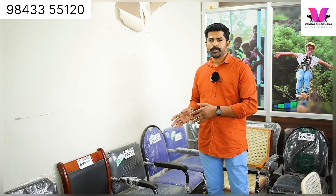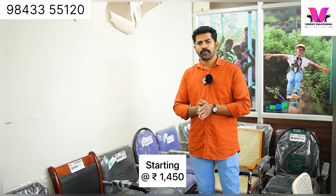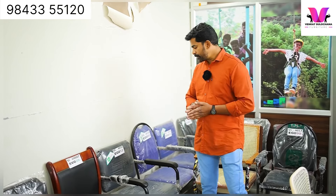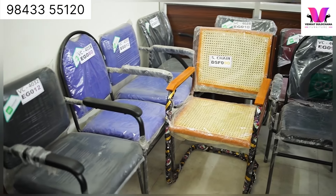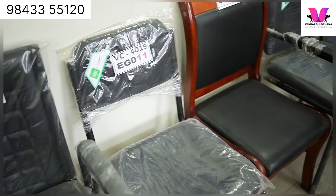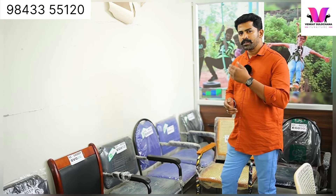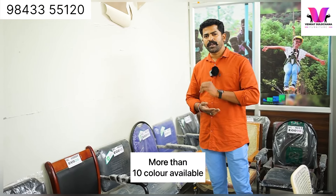We have a large collection of Vista Chairs on display. You can start with the Vista Chair. You can use this type with a metal base. You can use powder coating finish. We will use a product X-ray finish and give it an ethnic color.